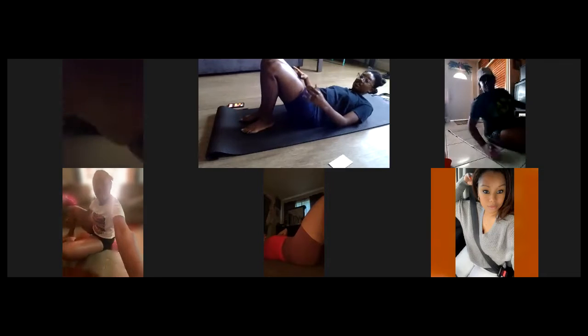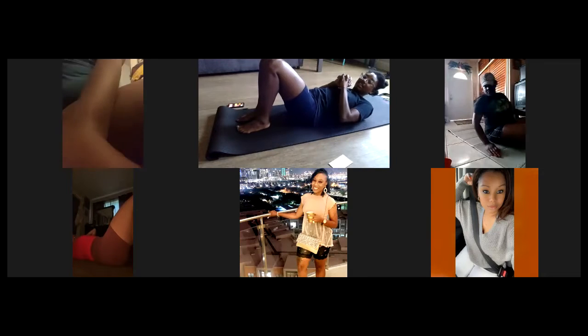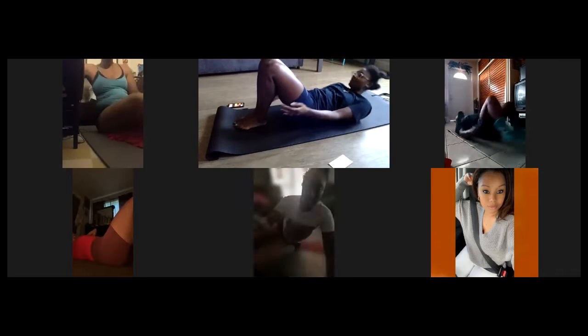Just looking for thumbs up. Okay, awesome, all right! Getting started. Hey Iris, getting started in three, two, one, let's do it.